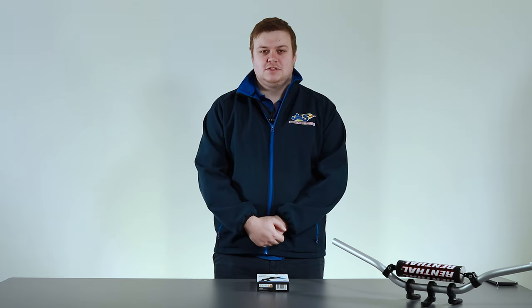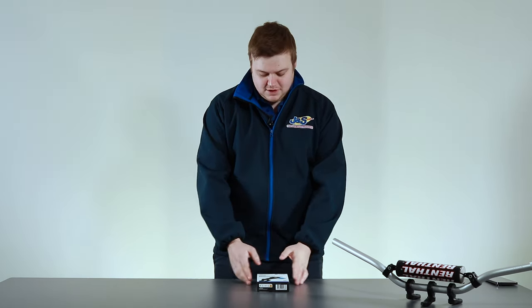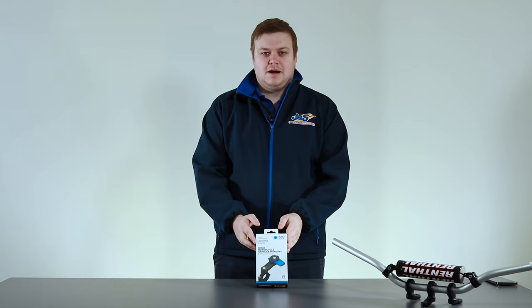Hi guys, it's Danny from J&S Motorcycles in Northwich and today I'm going to take you through the handlebar mount from Quadlock.